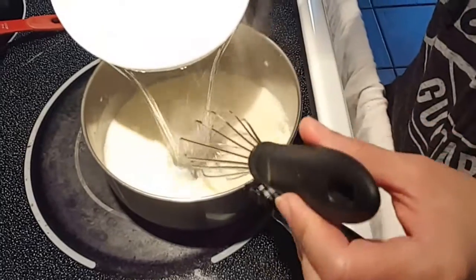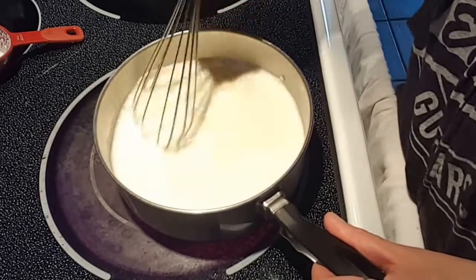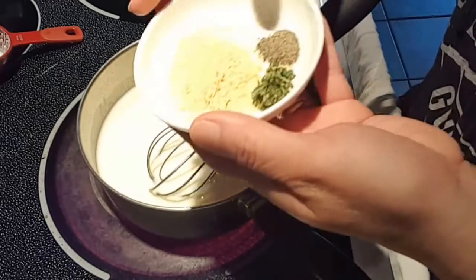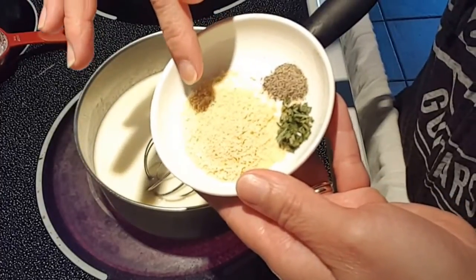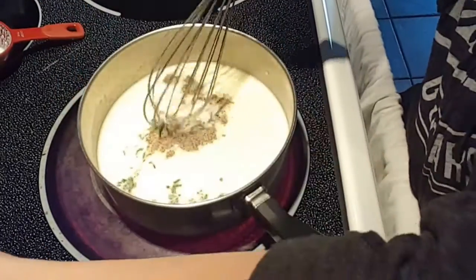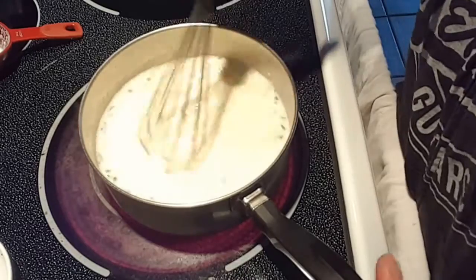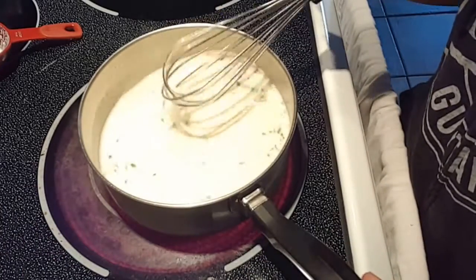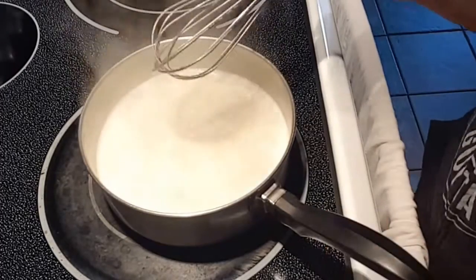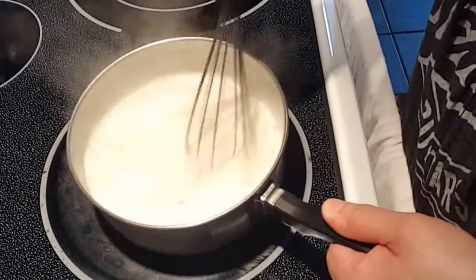We'll add two cups of water. For the seasoning I have some chicken bouillon seasoning, some fresh rosemary, and black pepper. We'll just bring this up to a boil, and once it comes to a boil like this, you want to let it cook until the sauce thickens.